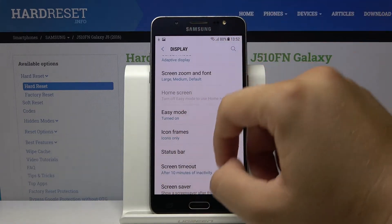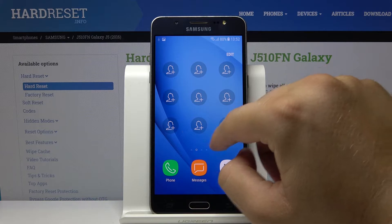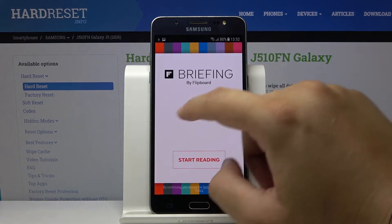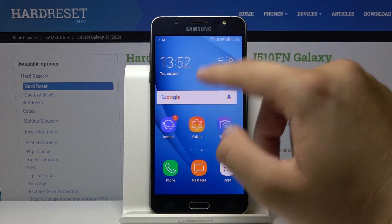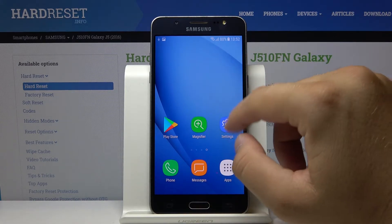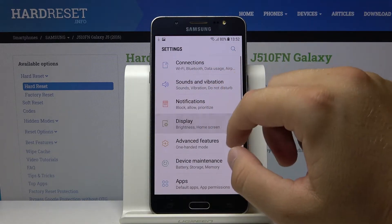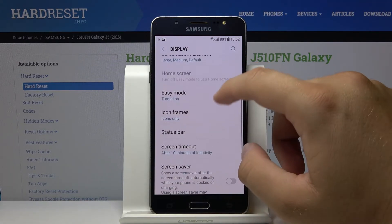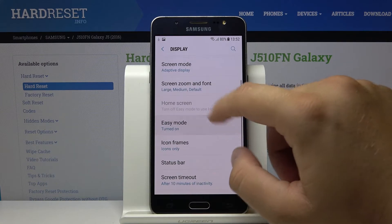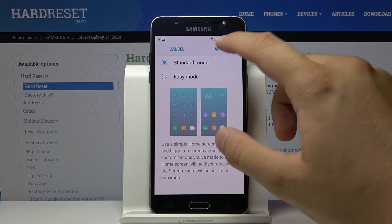Now we can check how it looks. As you can see, everything is bigger and much easier to tap. We also have the magnifier tool available to use. That's how Easy Mode looks on the Samsung Galaxy J5 2016. Thanks for watching — leave a thumbs up, comments, and subscribe to our channel.